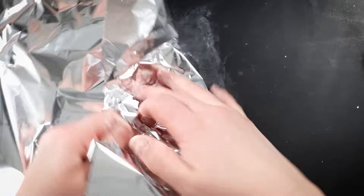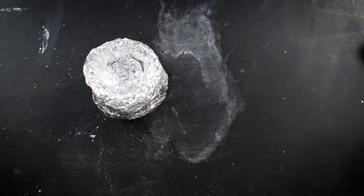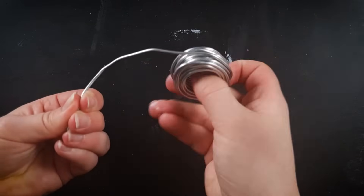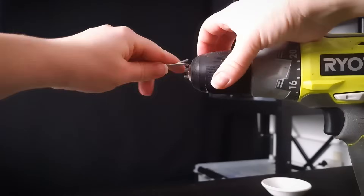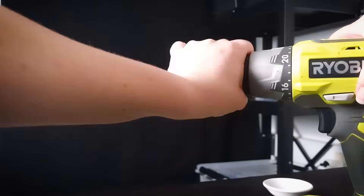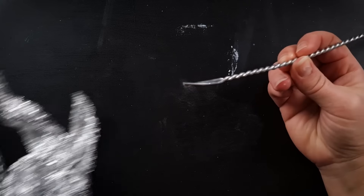I always start with an armature. This is an under-structure or like a skeleton which helps support the shape of your sculpture and also saves on the amount of clay, because you can use tin foil to bulk out your shapes. I like to twist my armature wire so the clay has a better grip, but if you don't have a drill you can just skip this step.